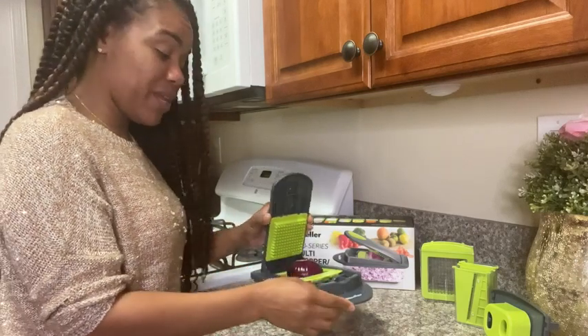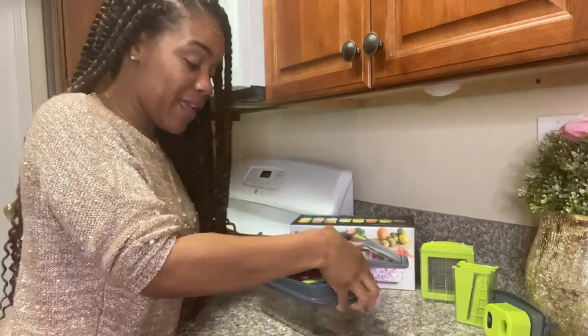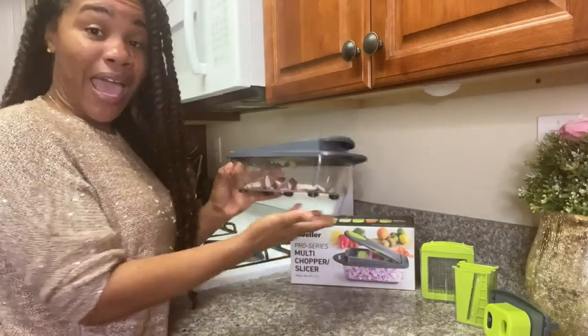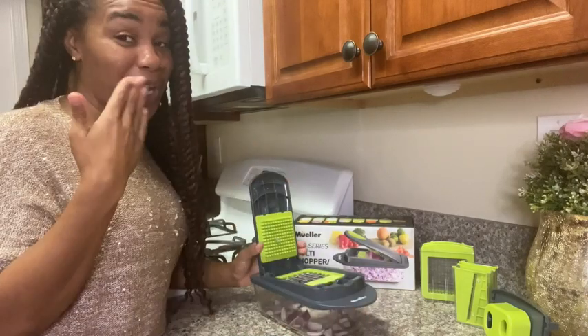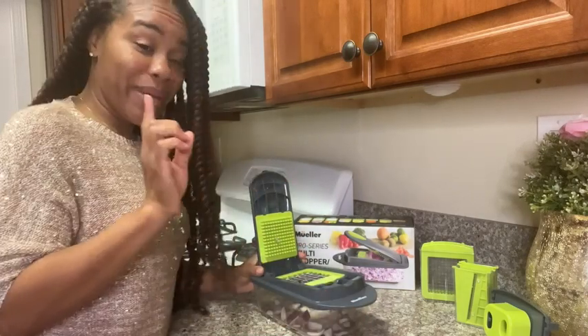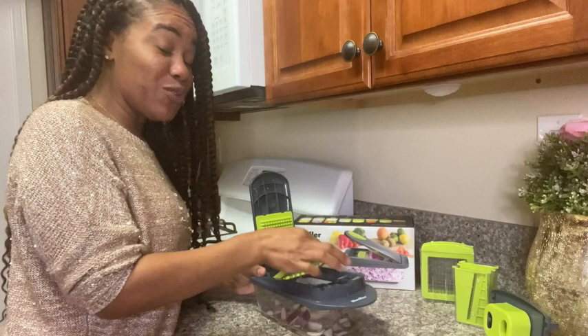You simply place your item here on top of the blade, press down, and voila! You have nicely chopped onions without the irritation in your eyes. But it gets better — if you don't want chopped onions,